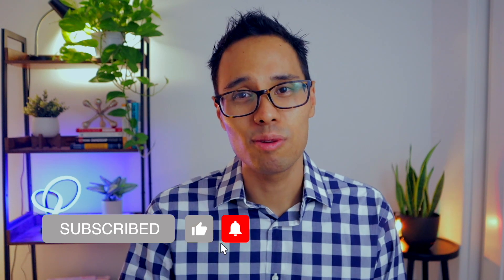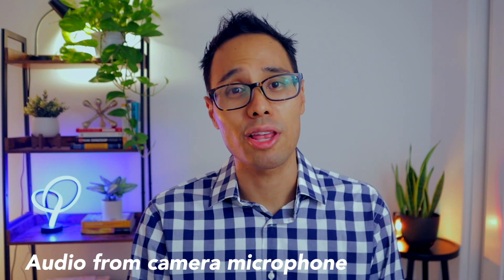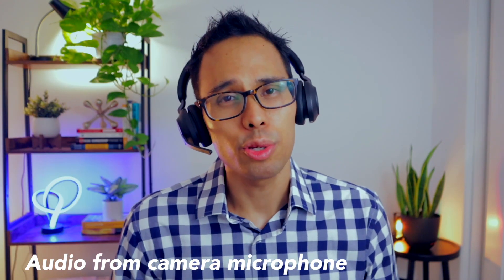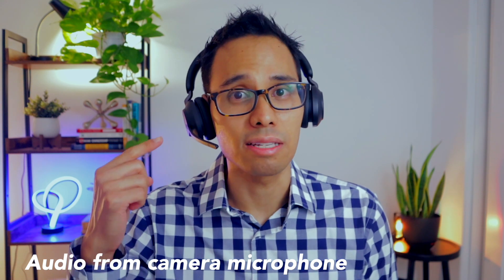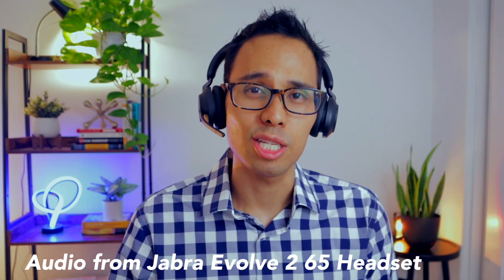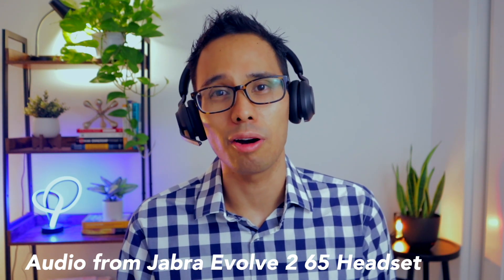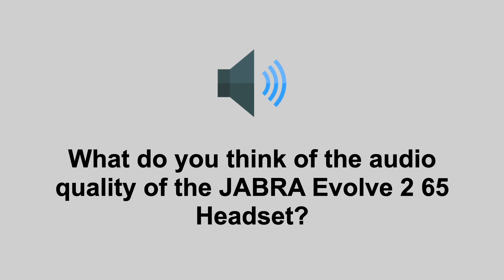Now let's move on to doing an audio test. I'll be recording my own voice onto my MacBook Pro so you can hear how the audio quality sounds. Right now you're hearing my voice through my camera microphone, so let's switch over to the Jabra Evolve 265 headset. Testing. This is the first audio test using my Jabra Evolve 265 headset. My headset is connected through Bluetooth using the USB dongle plugged into my laptop. The audio quality sounds so much better than other headsets I've used — it's very clear and crisp. What do you guys think? Let me know and drop a comment down below.